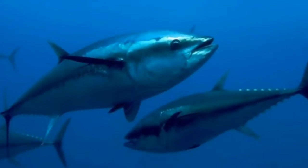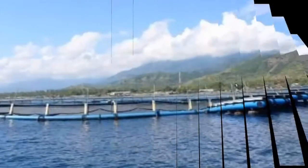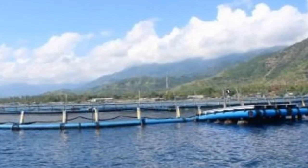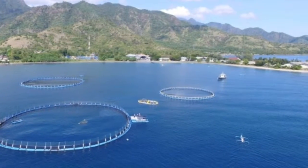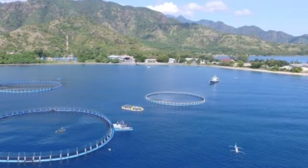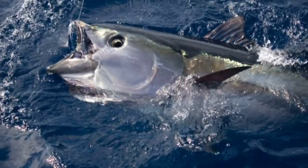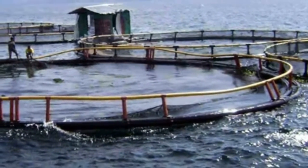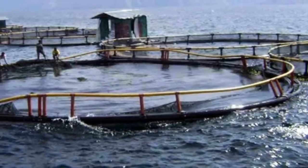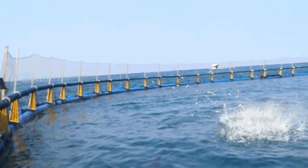Preparation of tuna fish seeds: generally, tuna fish seeds can be obtained from capture in nature and then raised in ponds, with the aim of increasing the fat content to make the tuna more delicious. However, for bluefin tuna, seeds can only be obtained from the mother in a breeding pond. Cultivating bluefin tuna requires high enough capital because the cost is very high compared to other types of tuna cultivation.